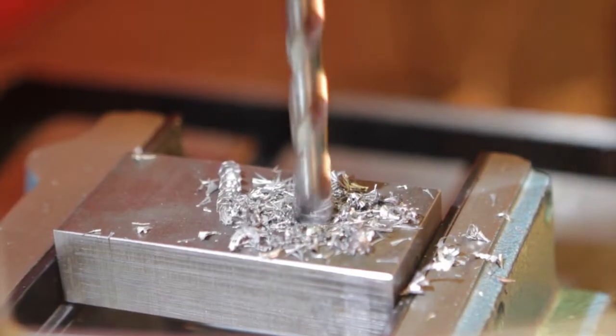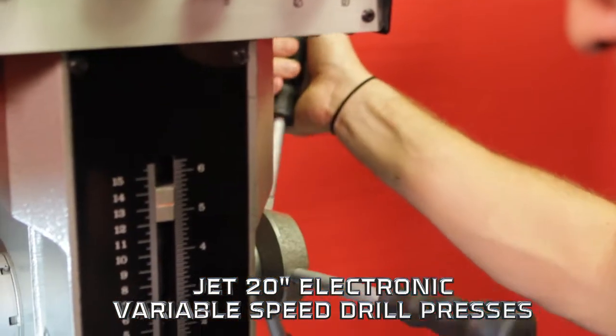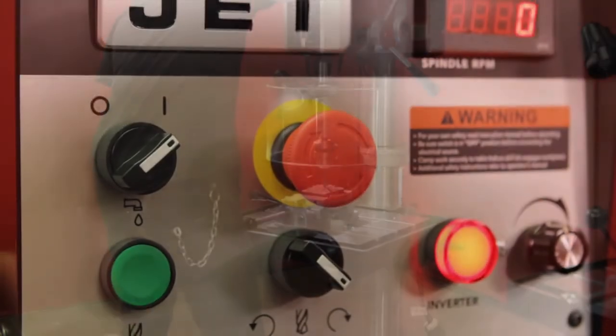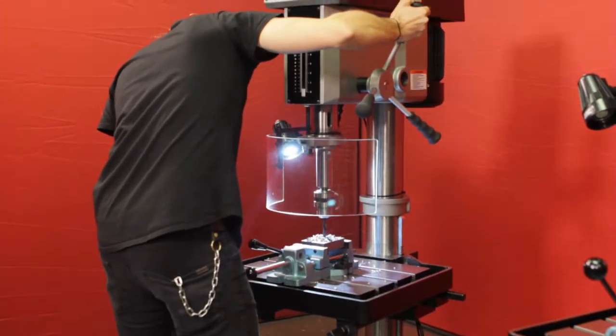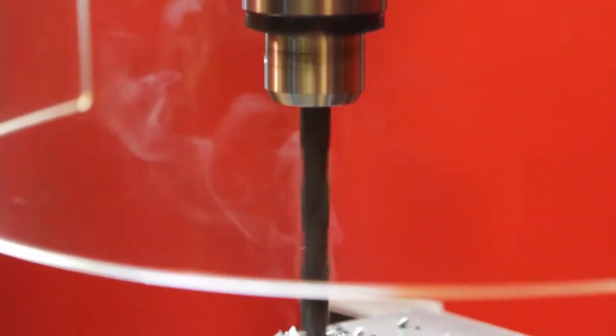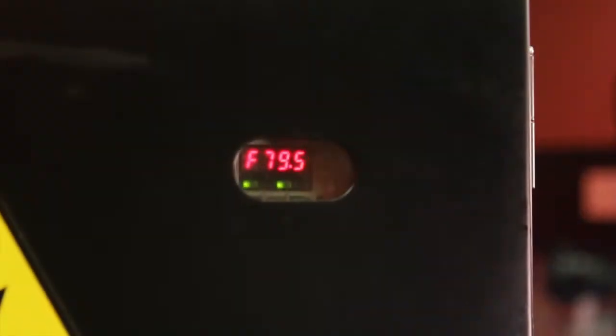Does your shop have the equipment it needs to meet your demands? Introducing the 20-inch electronic variable speed drill presses from JET. Designed with the latest AC inverter variable speed technology, the JET 20-inch electronic variable speed drill presses are engineered to tackle a large range of drilling applications and ready for the toughest industrial environments.